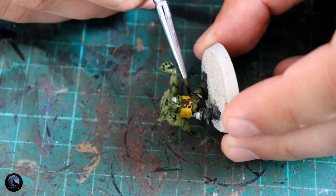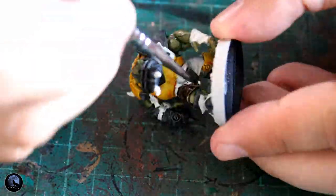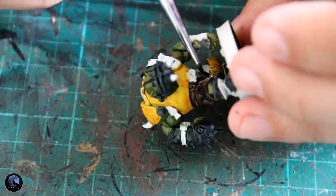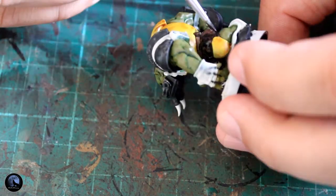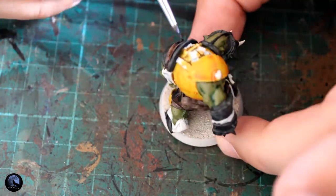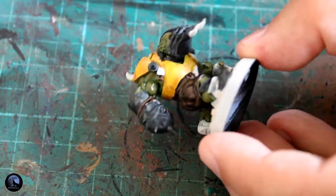For the fabric areas I'm starting with Contrast Wildwood — another contrast paint that's absolutely fantastic because you don't have to add a lot of shading in. Very little work to get really effective looking leatherwork and dark fabrics. Contrast Wildwood is a really nice mid-brown — not too light, not too dark. The first stage is to paint everything with this brown, then I can go back and pick out the little bits I want slightly different.